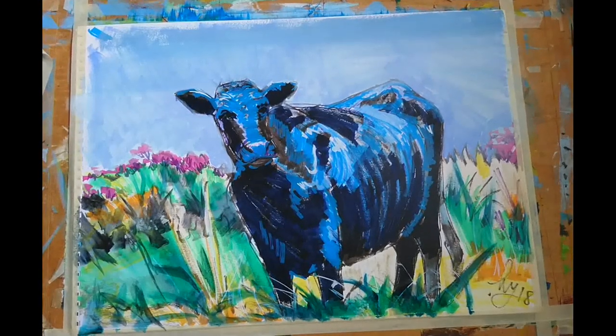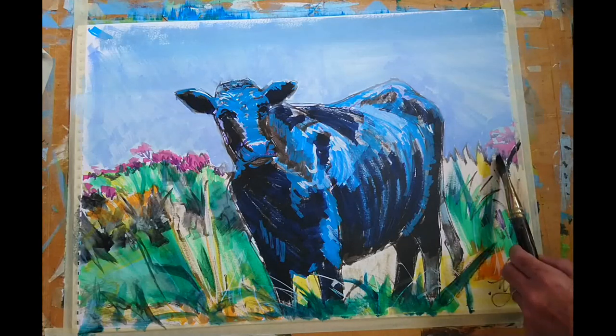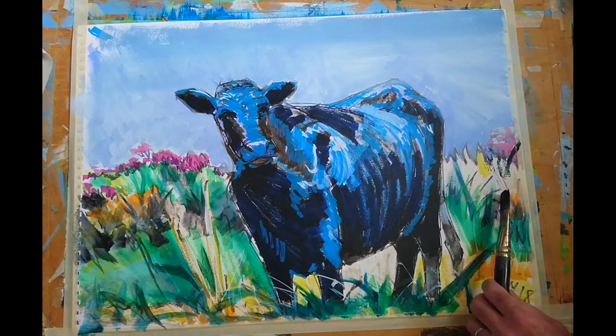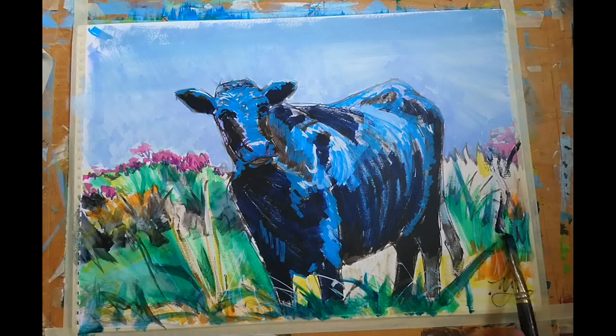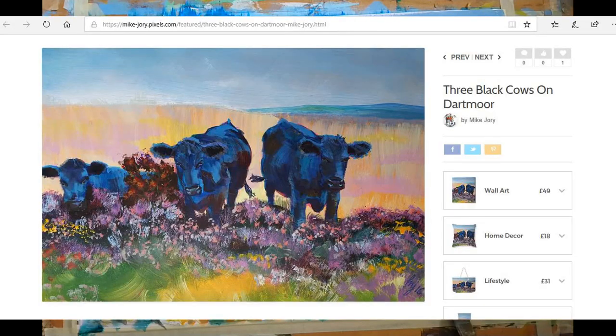One of the great things with the interactive is that because you can dilute it to make it nice and free-flowing, it's great for doing glazes and thin washes — it works really well. Here's another more recent study of some black cows in amongst the heather.